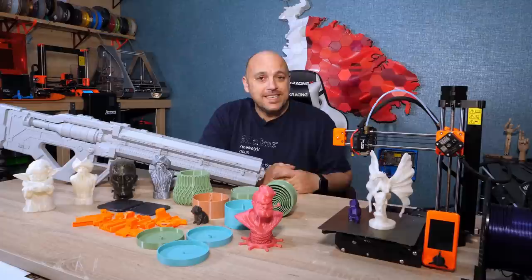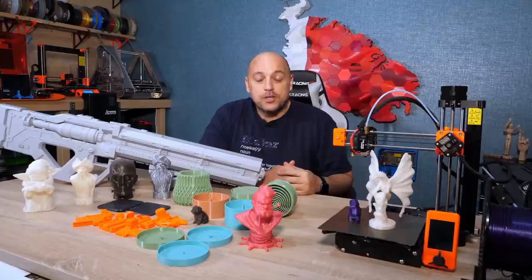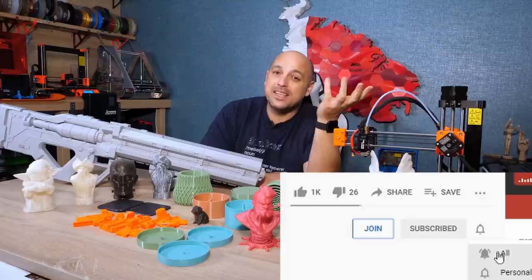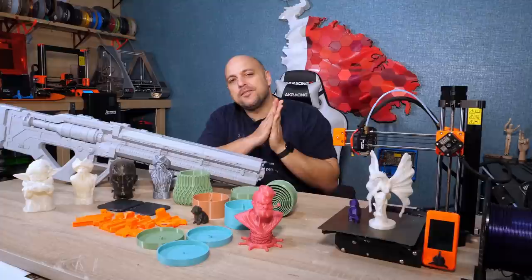Now, this review is a year in the making, which took a lot of time, a lot of testing, a lot of printing. But what doesn't take a lot of time is clicking the subscribe button, ringing the bell for notifications, and possibly leaving a like. Three seconds total. Just do it. Please. For the YouTube algorithm.